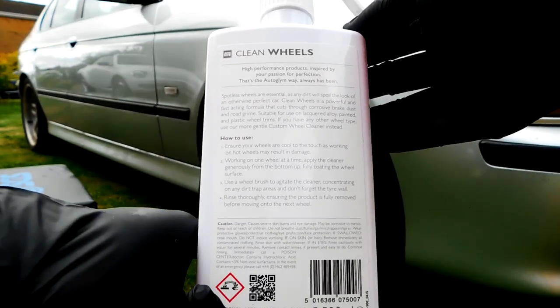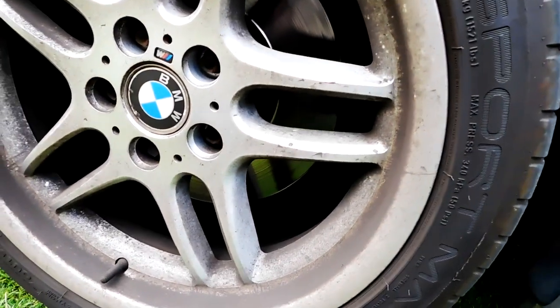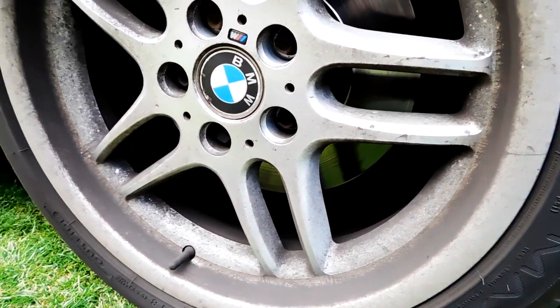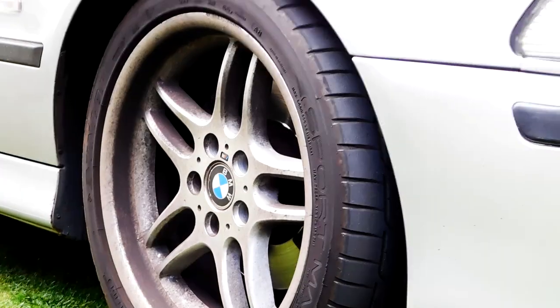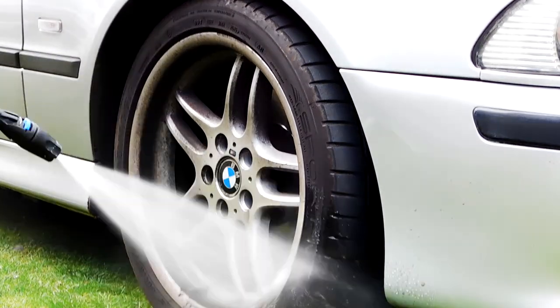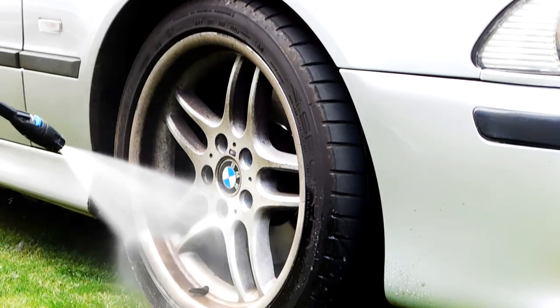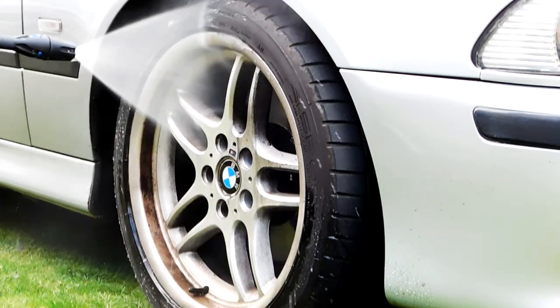The Clean Wheels instructions say to make sure the wheel is cool. Apply a liberal amount, agitate it, then rinse away. It also encourages you to use it to clean the tyre wall so the dressing has a better finish. Before all that though, we need to rinse off the loose dirt and brake dust — if we get the loose stuff out of the way, the wheel cleaner can really work and penetrate the baked-on brake dust.